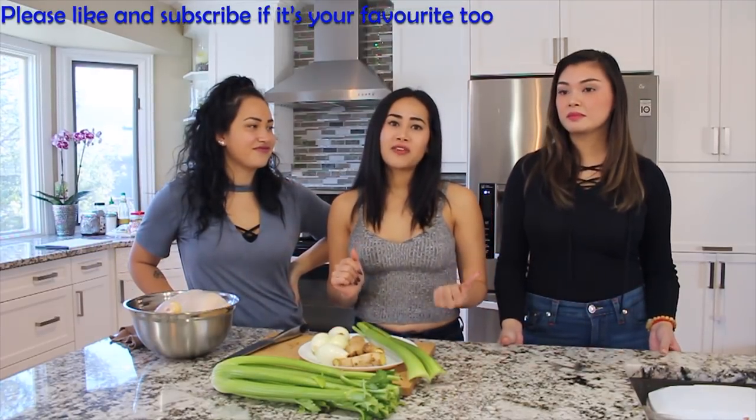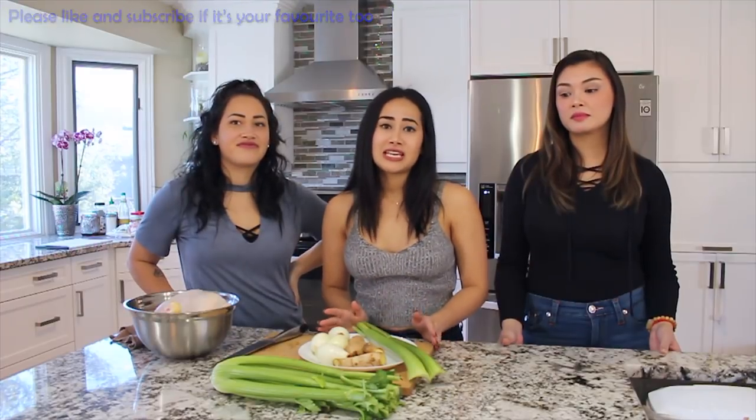Today we're going to be showing you how to make khao piak. This is a big favorite in our household. I was recently in Laos this past fall and this is something my son wanted to eat every single day. So if you are Lao, you have Lao friends, you know what I'm talking about — you want to know how to make this soup. It's an Asian chicken noodle soup.